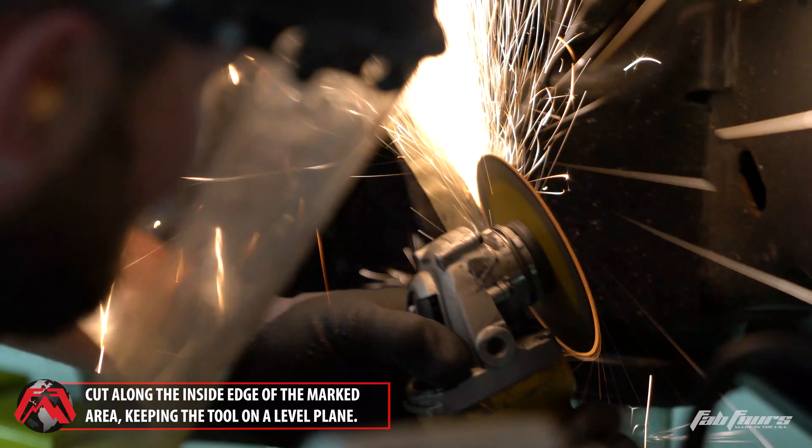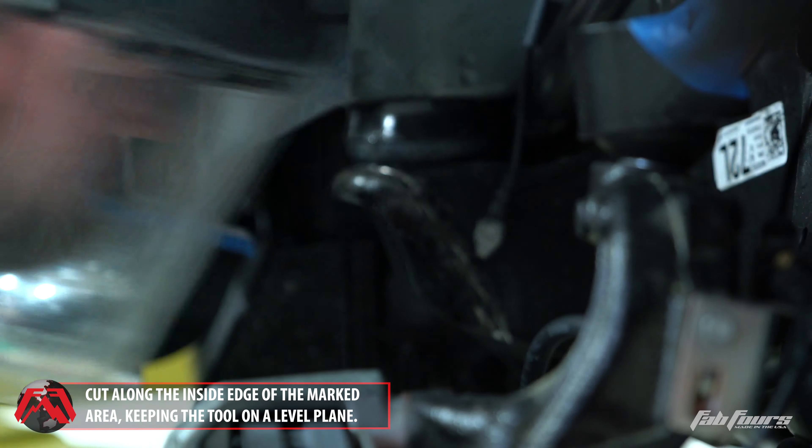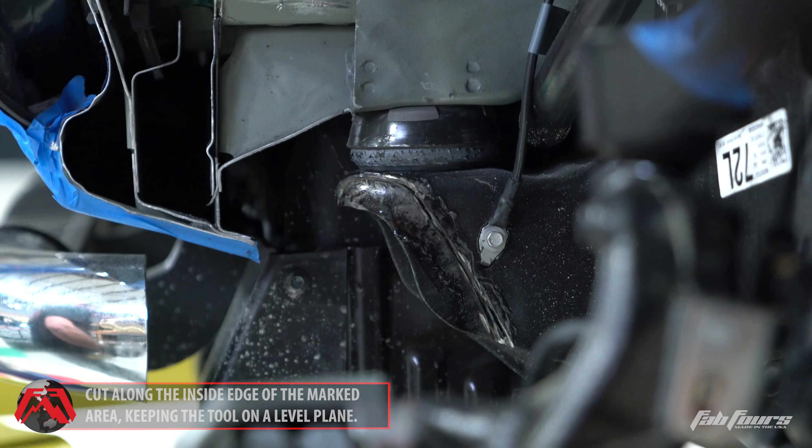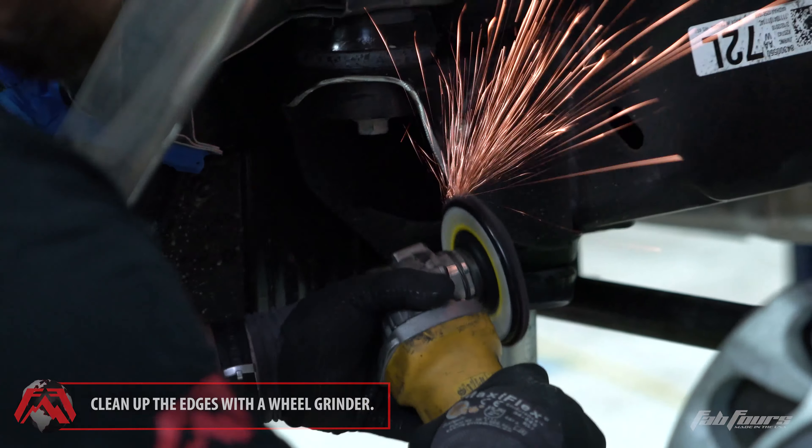Once cut, clean up the cut edges with an abrasive pad and apply the provided rust trap coating to any bare metal areas. All cuts are mirrored steps and should be repeated on both sides of the vehicle unless specified.